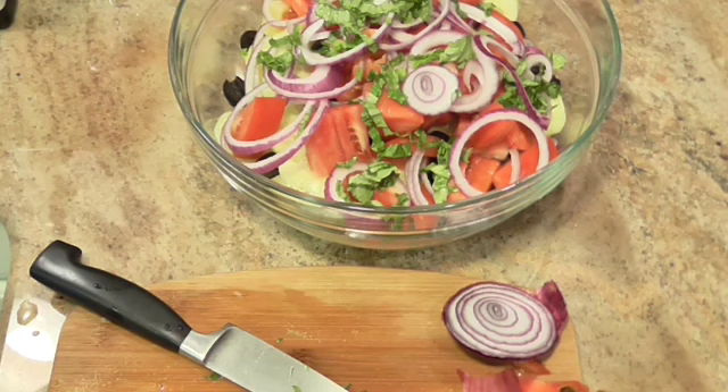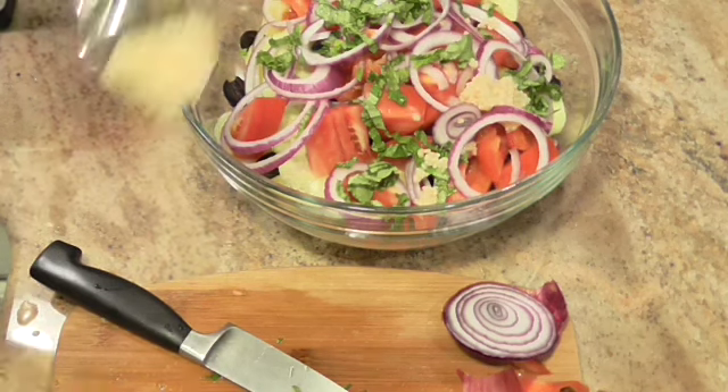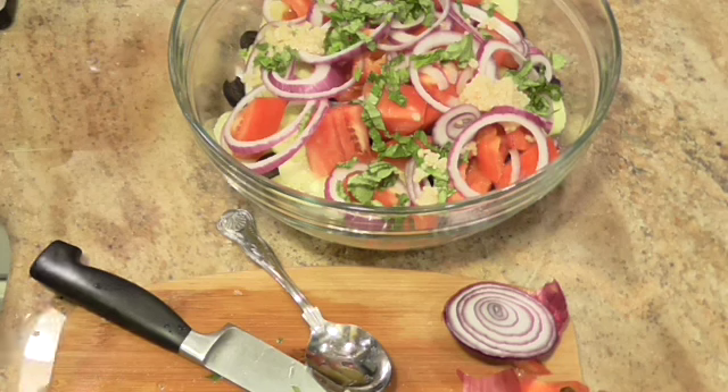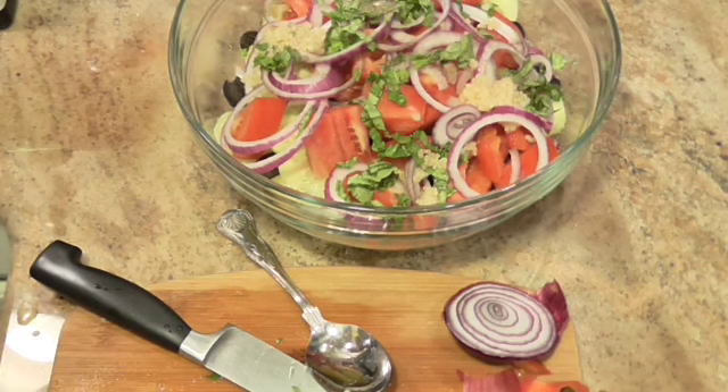Now we're going to add two teaspoons of fresh chopped garlic. Mine's not fresh but it's going to be just as good. Now we're going to add some salt and pepper to taste. Isn't that beautiful? Oh my gosh, what a beautiful salad.